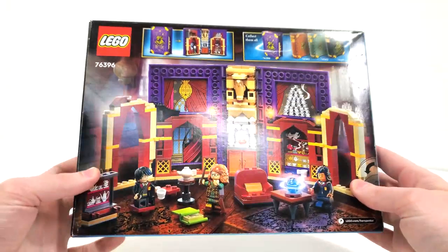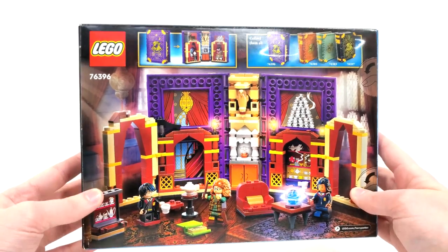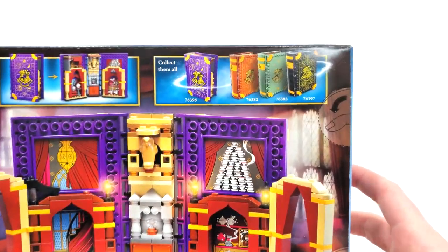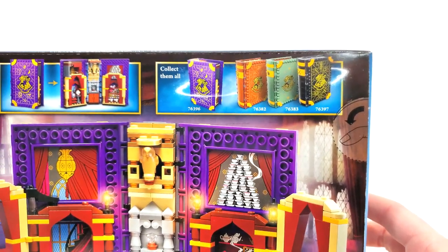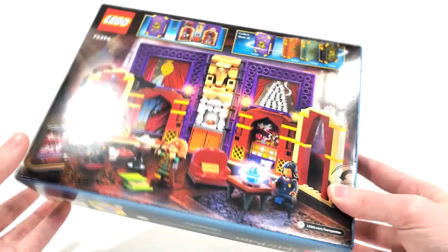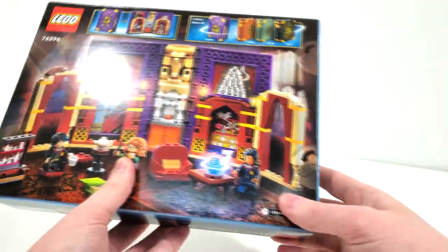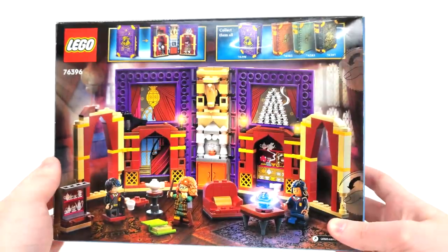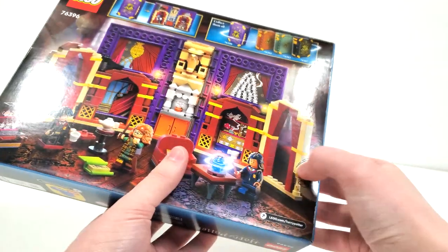Spinning to the back where we can turn it sideways, you can take a look at that unfolded classroom a lot better. We also get a small advertisement for the other books at the top, which is something you don't see on the box for the Defense Against the Dark Arts classroom, which I find rather odd. You also get your push tabs with this being a smaller box, and that's all I have to say for the box art design.